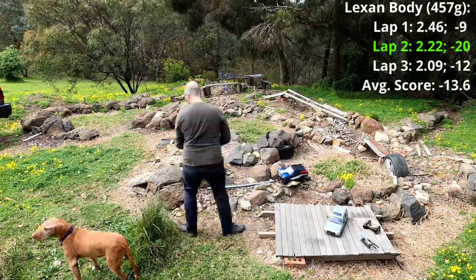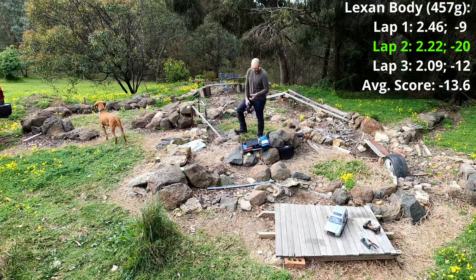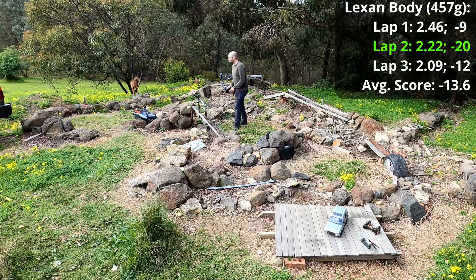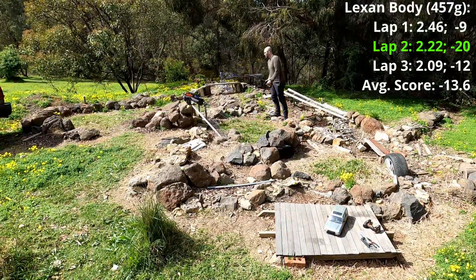I started the course with the Lexan body, which is nearly half a kilogram. The worst score was the first lap with minus 9. The second lap was the best score with minus 20 — minus 30 being the best possible score — and the third was minus 12. The average for this body was minus 13.6.